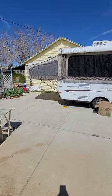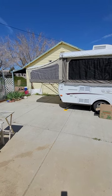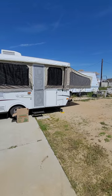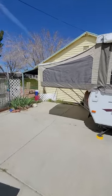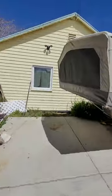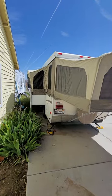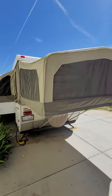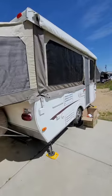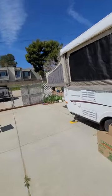This is our pop-up trailer — a 2006 StarCraft Centennial model 3608. This is the backside dinette pullout. You have some outside speakers and a little outside light.